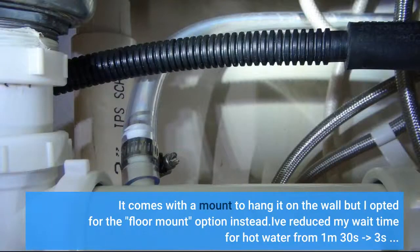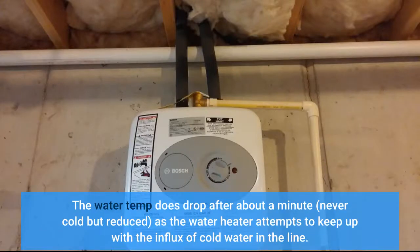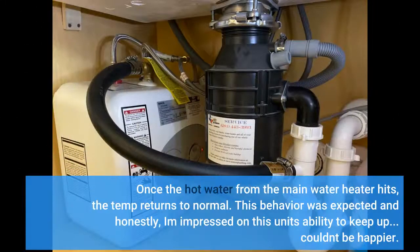It comes with a mount to hang it on the wall, but I opted for the floor mount option instead. I've reduced my wait time for hot water from 1 minute 30 seconds down to under 3 seconds. The water temp does drop after about a minute — never cold, but reduced — as the water heater attempts to keep up with the influx of cold water in the line. Once the hot water from the main water heater hits, the temp returns to normal. This behavior was expected and honestly I'm impressed with this unit's ability to keep up — couldn't be happier.